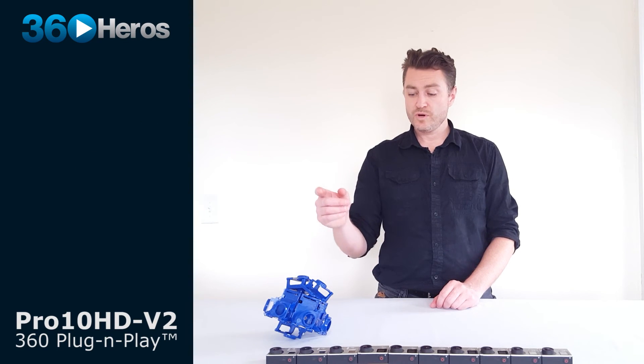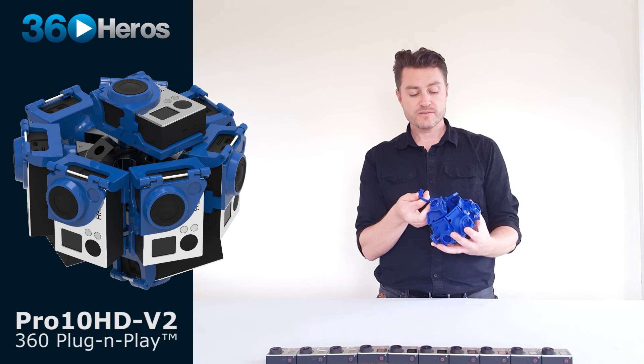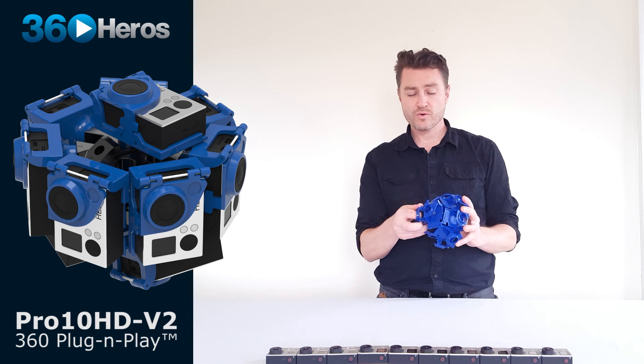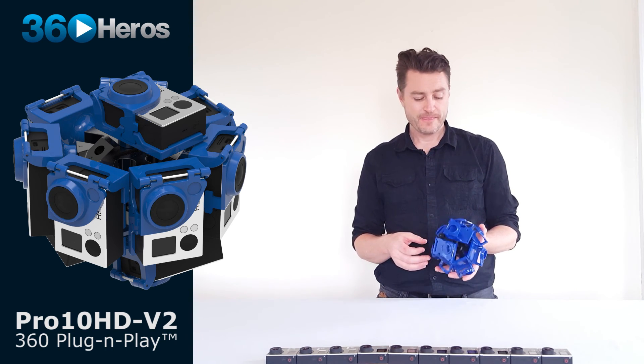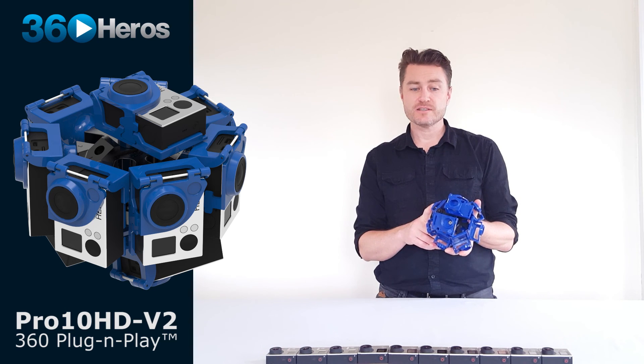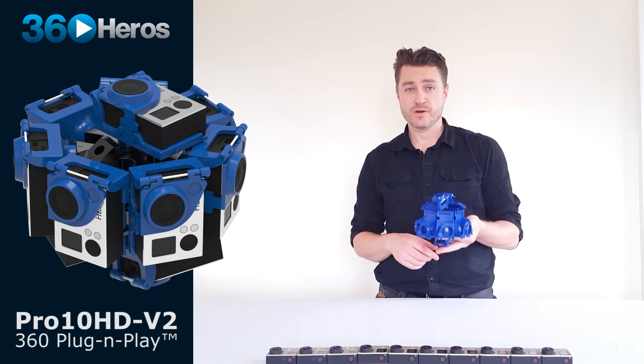That's a general overview of the features and the intended use of the Pro 10 HD V2. If you have any questions about how to shoot with this system or technical questions in general, feel free to reach out to us at 360heroes.com. We hope you like the updates we've made to the system, making things a little easier to produce 360 video, and we really look forward to seeing what you create with it.